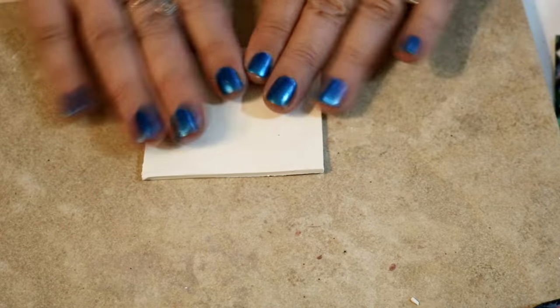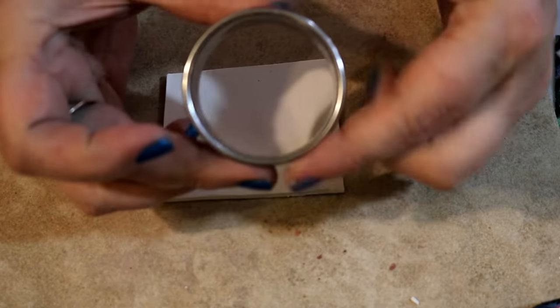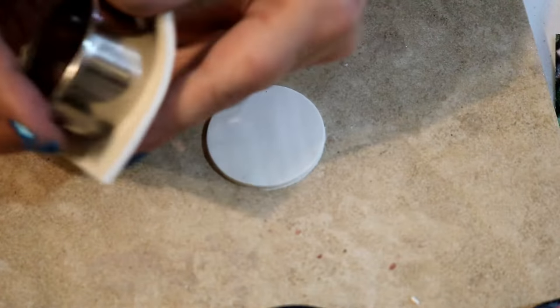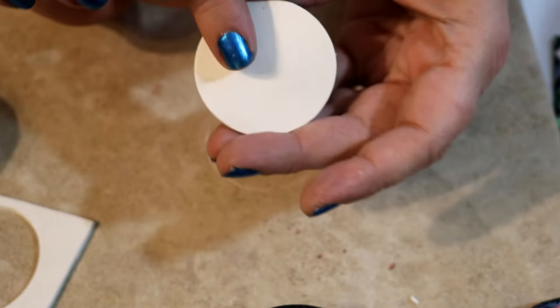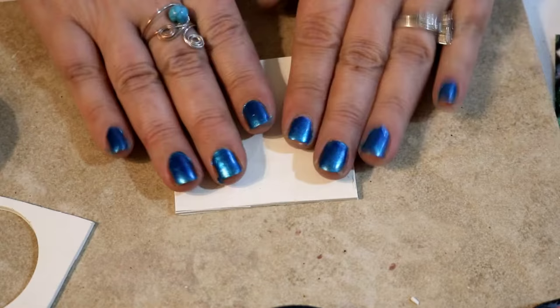For now, let me show you how to bevel. First, I'll show the non-beveled example. I'm using my circle cutter — it doesn't matter the shape. I place the cutter onto some clay, this is Premo clay, press down, turn, and lift up. That is not beveled — you can see it's a nice, sharp, clean cut. This is fine if you want your edges like that, but some pieces and DIYs ask you to bevel the edges.